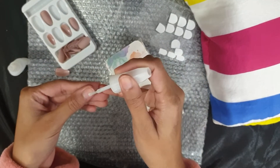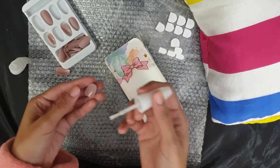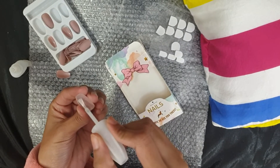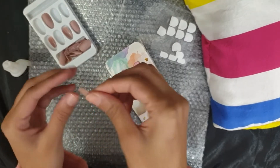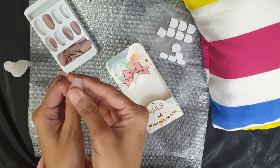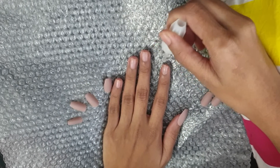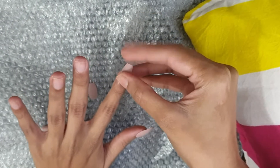Now I am applying the glue on my nails and on the fake nails as well, then I'm just going to place the fake nail on my actual nails. You just have to press it down very hard so that it doesn't come off. Now I'm doing the same thing on all my nails.